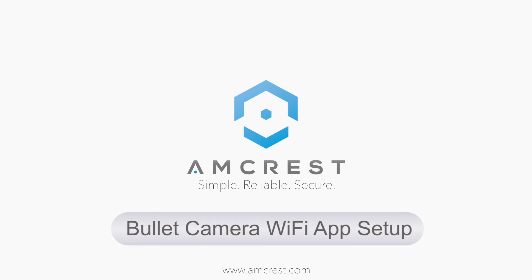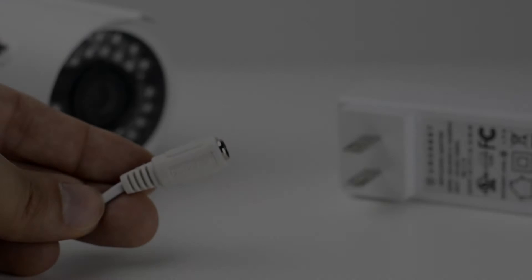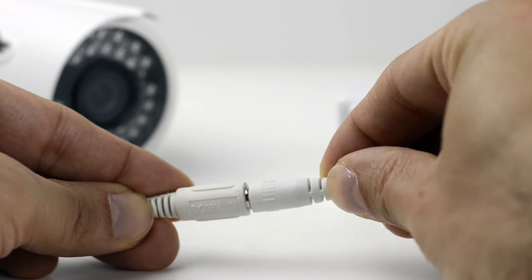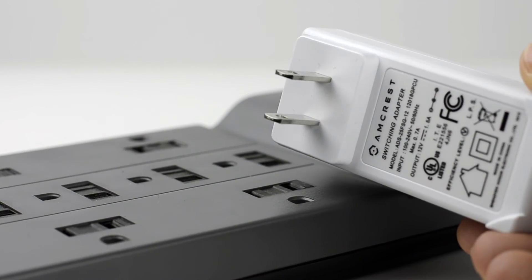Hey guys, this is Basel. Today we're going to show you how to set up your Wi-Fi bullet camera using the Amcrest View Pro mobile app for mobile or remote viewing. Before you begin, please make sure you connect your camera's power cable to the included power adapter and plug it into an outlet.